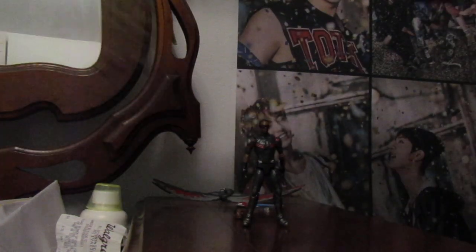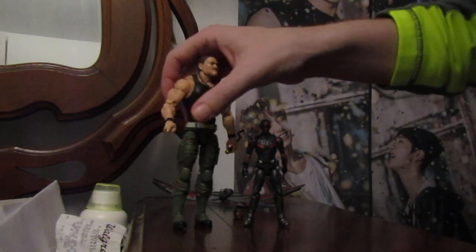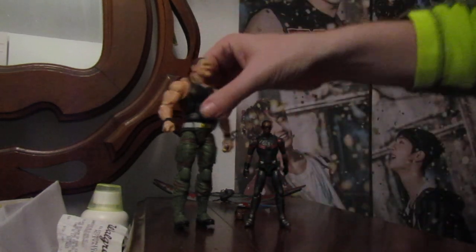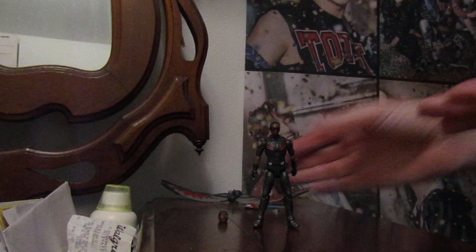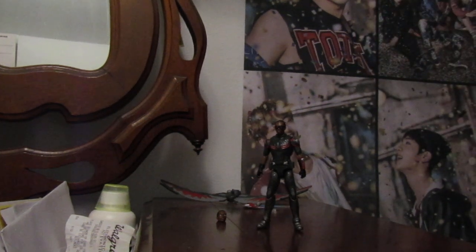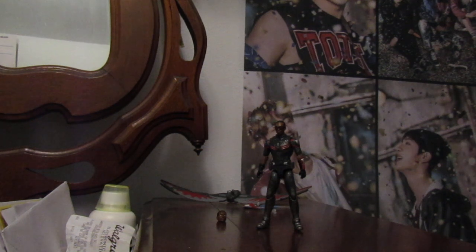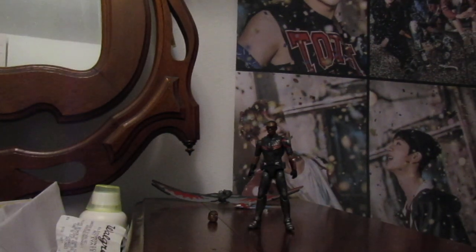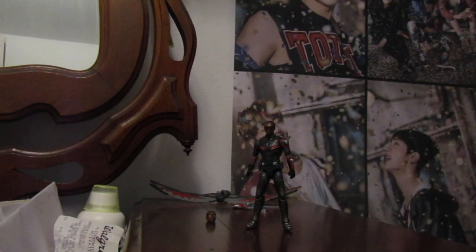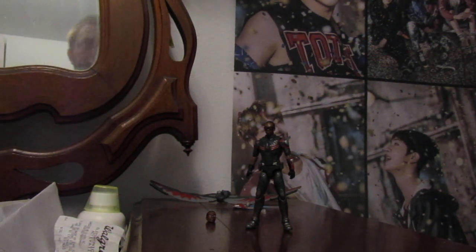Let's get Sergeant Slaughter real quick and compare heights. I don't have any other figures that are close to his height. You can see how short he is — he is tiny, but I love him. I also grabbed O'Connor, a little metal figure. He's actually a lot shorter, probably about an inch tall. So Falcon is probably about two or three inches tall.